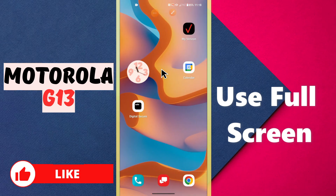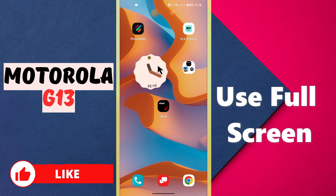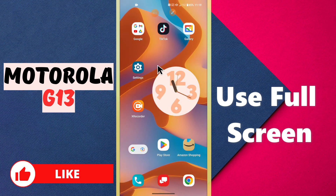Hello everyone, welcome to my YouTube channel. In this video I will talk about how you can use the full screen on your device, the Motorola G13. I will show you how you can use it. If you're new here, don't forget to subscribe to my channel and press the bell icon so you can get new videos. Now let's watch the video and learn how you can do this.